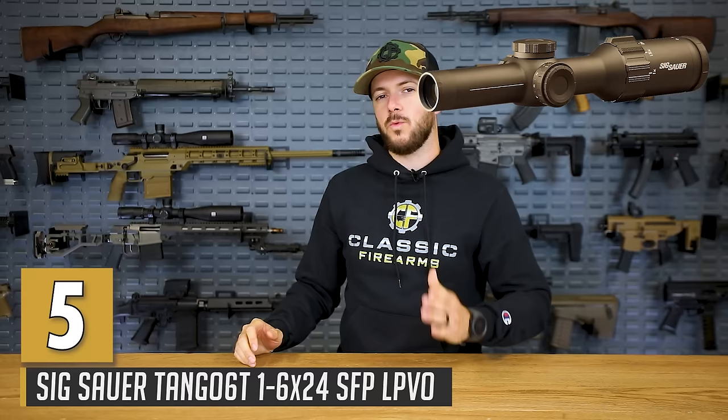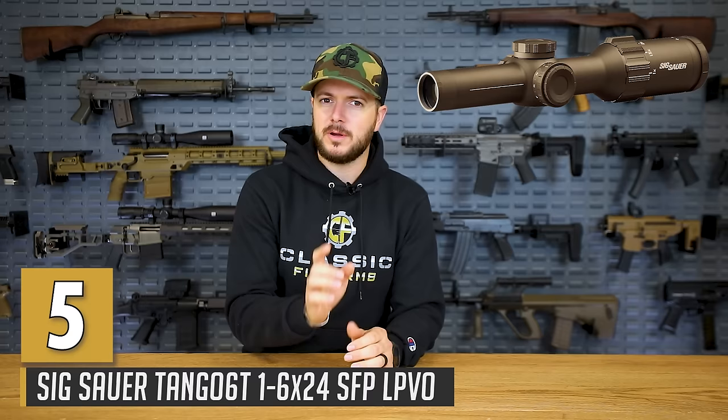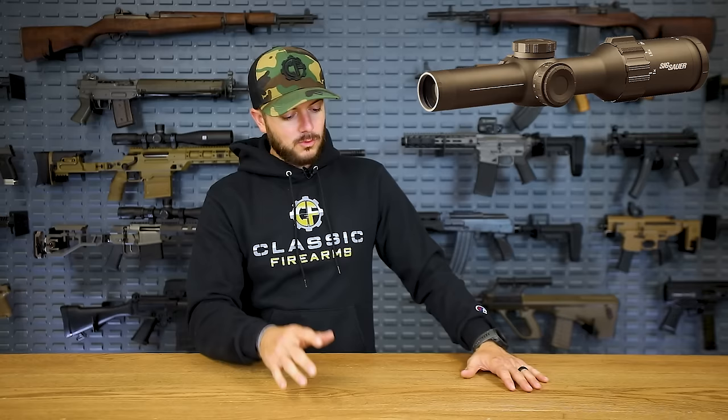Number five is one that I actually don't have any experience with. That's why it's so low on my list, but I have a feeling the first time I get behind this piece of glass and actually start sending rounds down range with it, it's going to quickly elevate its way up my list. We're talking about the Sig Tango 6 — it's a 1 to 6 by 24 optic. I have no experience with this specific one yet, but it is gaining some traction in the United States Armed Forces. Military contracts are looking at the Tango 1 to 6.